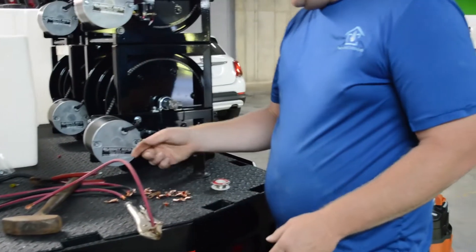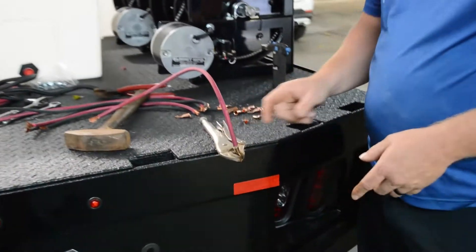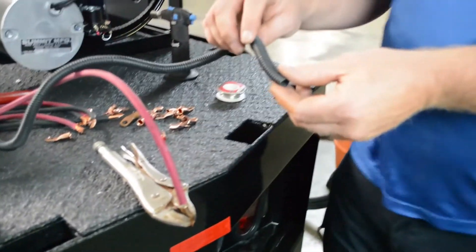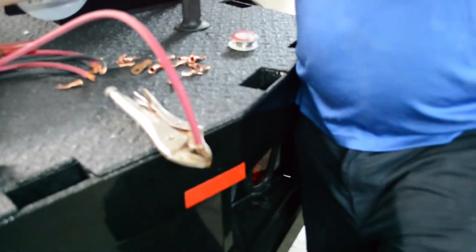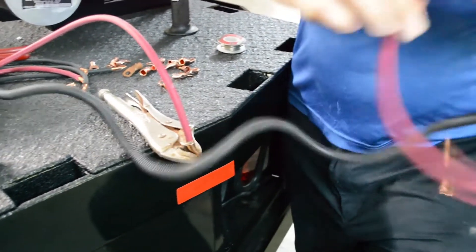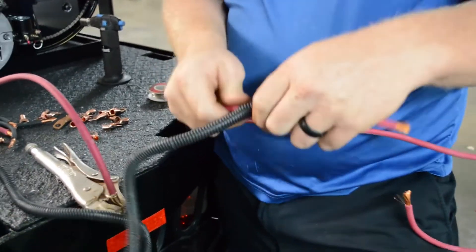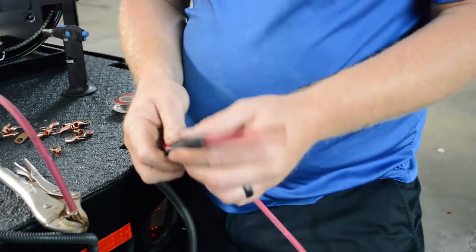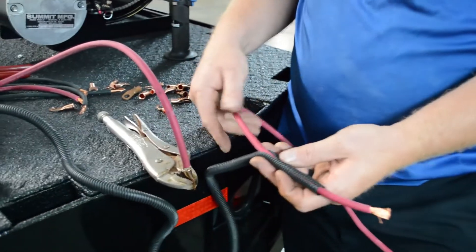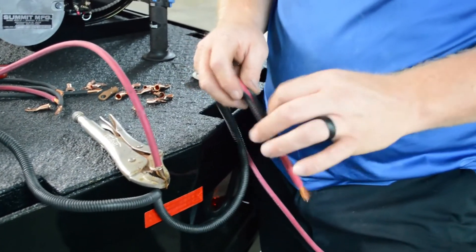The next thing we do is put some heat shrink on there and heat shrink it down to make it good. I always use wire loom on my positive cables — slide the wire loom on the positive cable. You can do the negative too, but the reason I do it is it gives that positive cable more protection. If it's vibrating somewhere, it won't rub a hole and short out. It's got to actually go through the loom first, and usually this works fairly well.